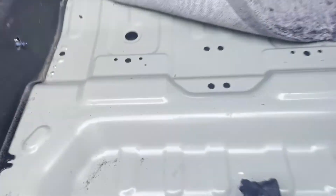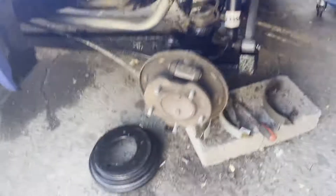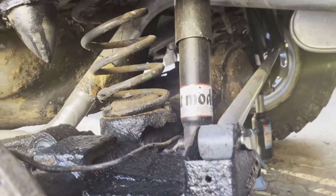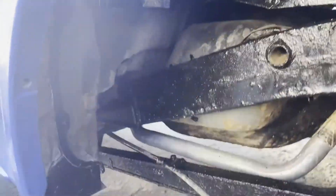Quick Jimny update. Floor is now in and secured. Working on doing the drums on the back. New drums - I'm just waiting for a little spring to come for the adjuster. I've got new suspension on each side, got the new Panhard rod. Exhaust cleaned up, and the chassis a bit.